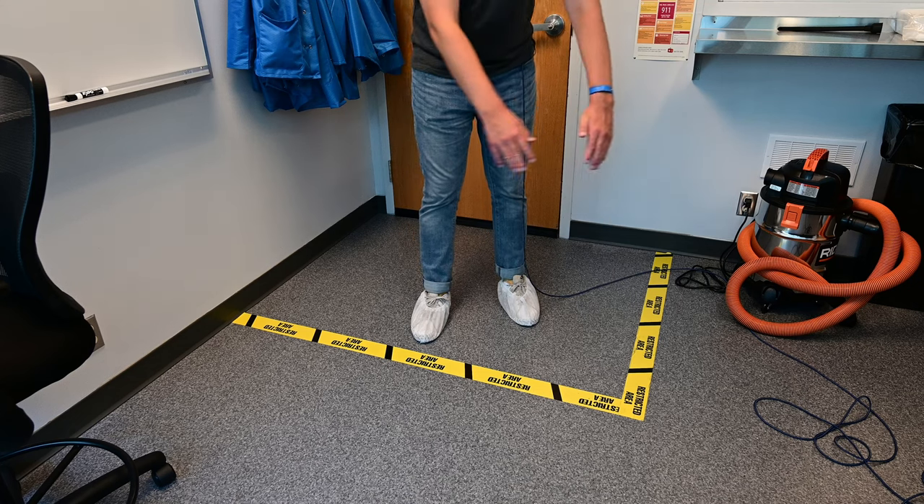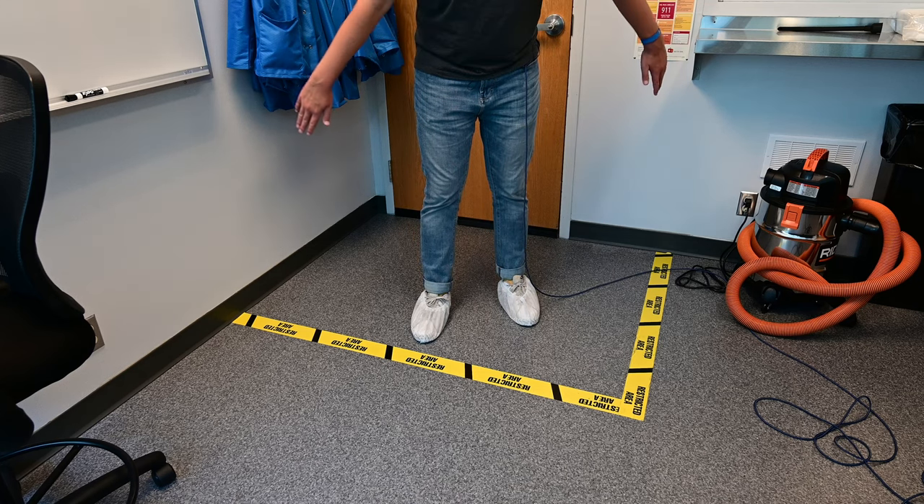Inside the clean room, you'll notice there's more yellow tape on the floor. This yellow tape indicates where you can stand while gowning up, and only once you're gowned up with the hairnet and lab jacket on can you cross the yellow tape. This is the dirtiest area of the clean room, and everything outside of the tape is the cleaner area.